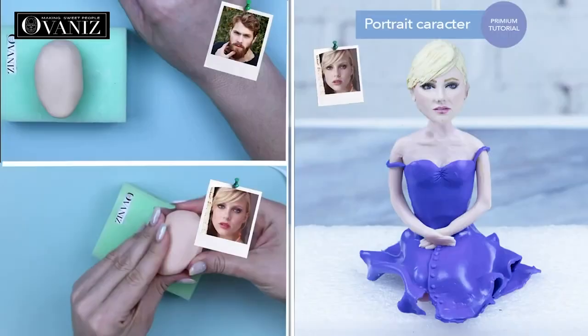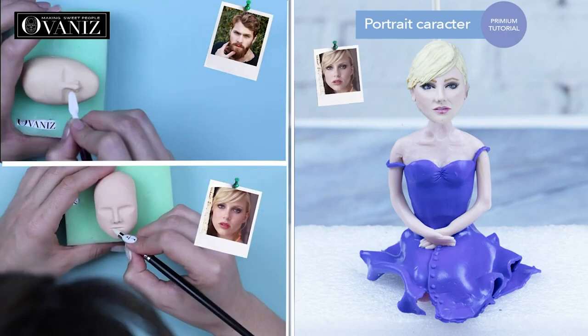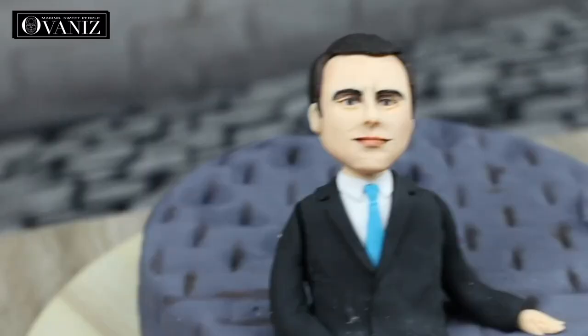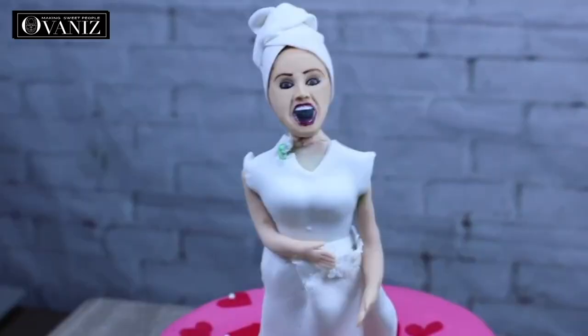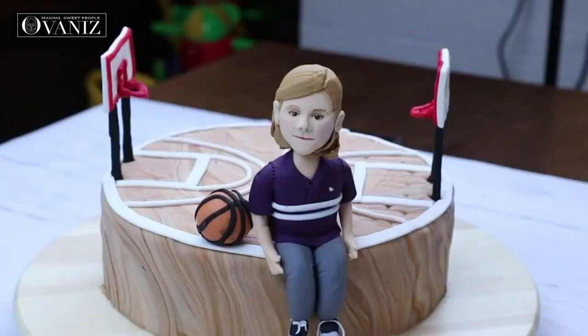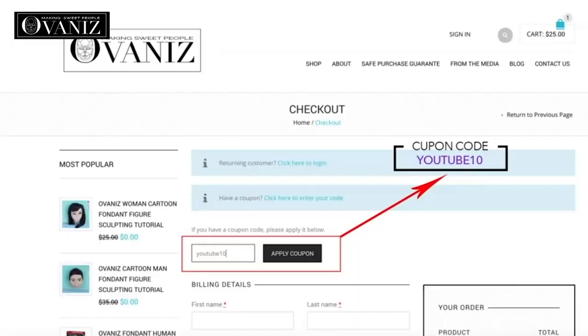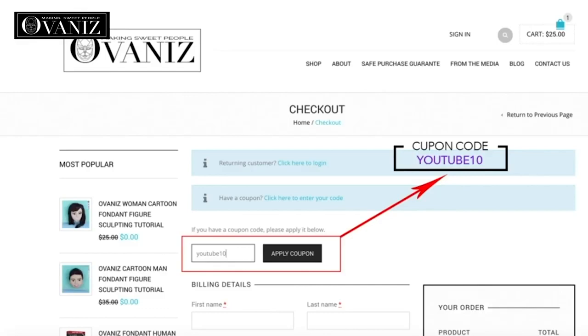Now we can talk about the faces you can attach to this fondant figure. This is the bestseller at ovanis.com — the premium tutorial on making a portrait out of fondant. This product changed the birthday cake and celebration cake entirely. Imagine your loved one's face when they see themselves on a cake — you can make your child, husband, a celebrity, even your child's head on a superhero's body. We have a special coupon for our YouTube subscribers: 10% off on all tutorials and sculpting tools on our website. Just write the code at checkout and you're all set.